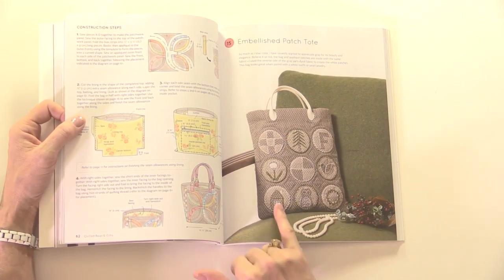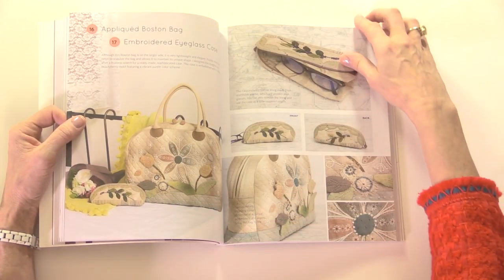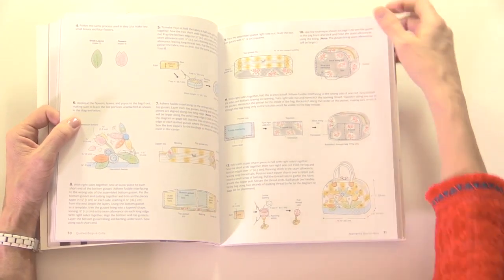It's a very different look with the houses, the owl, and the letters. I think you're going to learn ideas that you can use as transferable skills — you can take the appliqué from the Boston bag and use it in a quilt block, for example. You're going to be learning a lot from this book that you can apply to your own projects going forward.